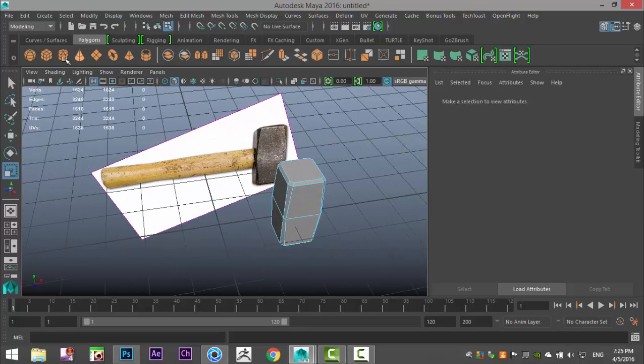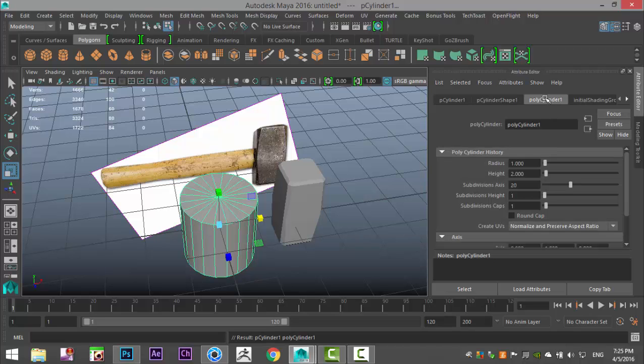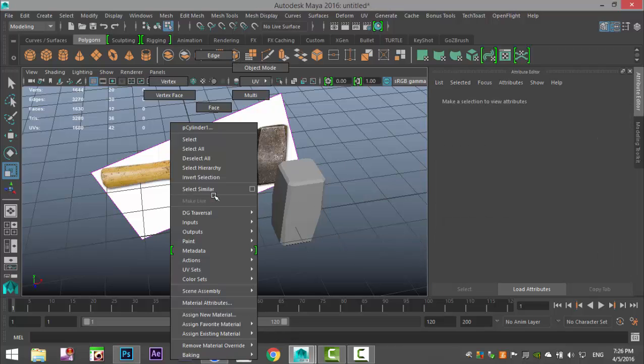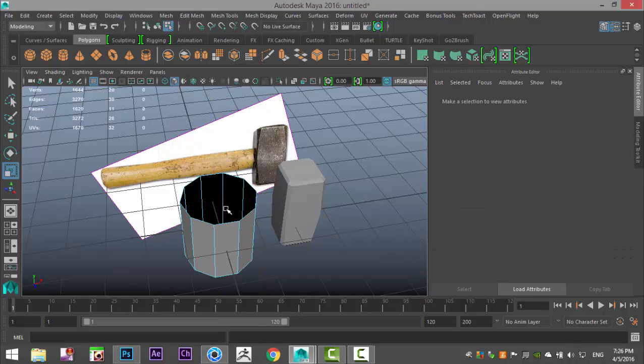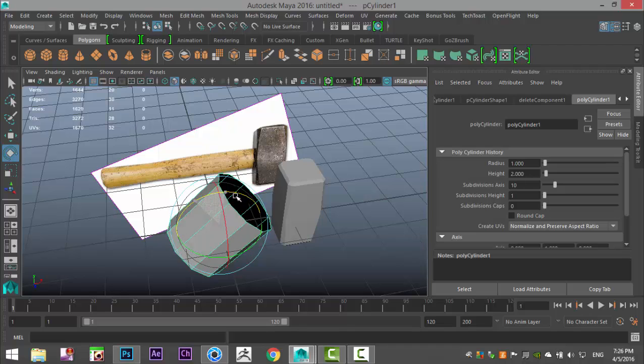Now we're going to create the wood section. Take a polygon cylinder and bring down the division count to 10, because we want to keep it low poly. Set the caps to zero — I don't need the top cap as it's going to be hugging the steel — so delete that. Right-click on object mode, select it, hit E to rotate, and hold down J to snap it to 90 degrees.